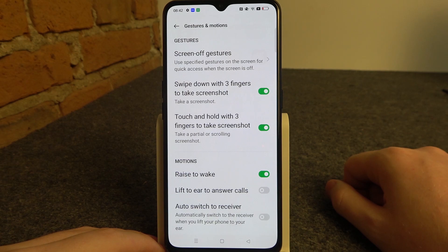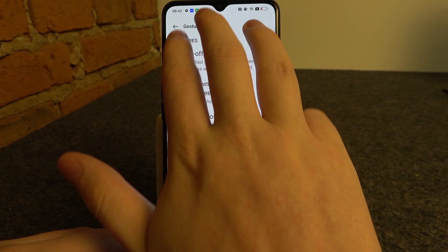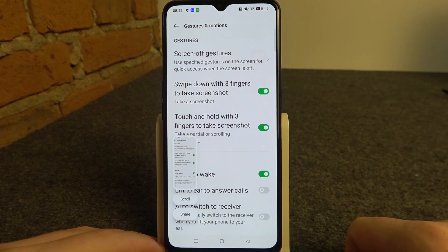Next one is swipe down with three fingers to take a screenshot. You need to take your fingers just like that and swipe them from the top of the screen to take the screenshot.